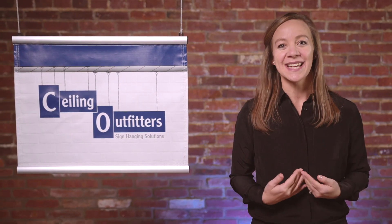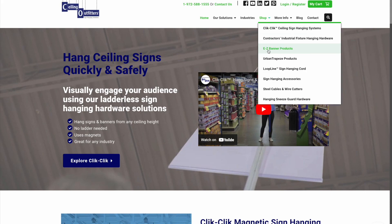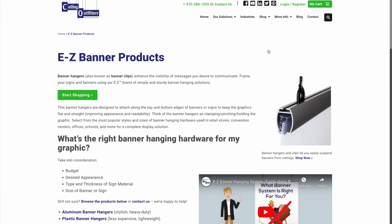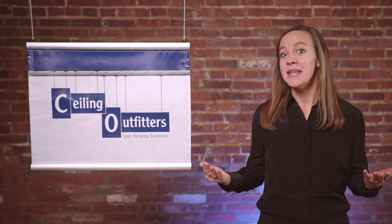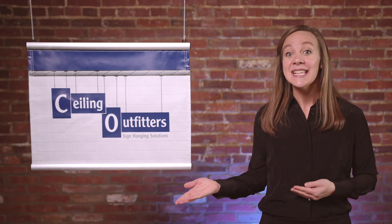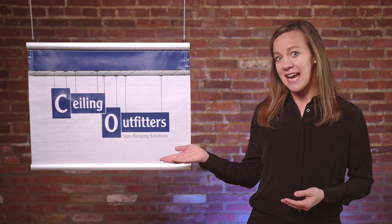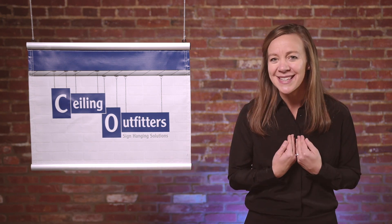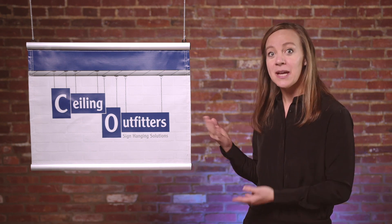Hi, I'm Kristen for CeilingOutfitters.com, which is your one-stop shop for ceiling-based and sign hanging systems and accessories. So I'm not an expert, but Tom, the owner of CeilingOutfitters, and his team are the experts for all things ceiling and sign hanging. So why am I doing this video? Well, Tom asked me to learn the banner system so I can show you how easy it is to use.